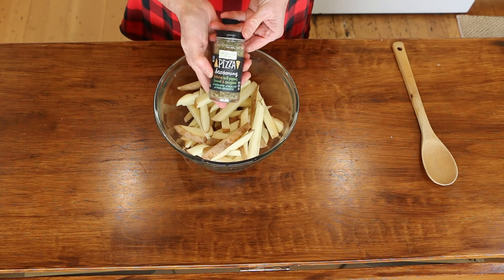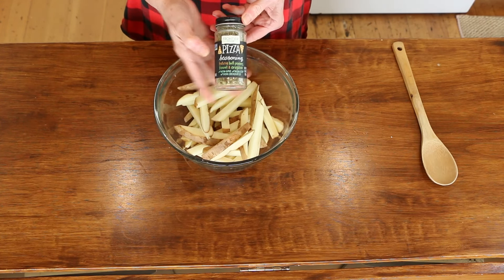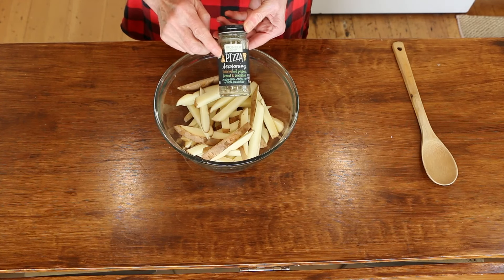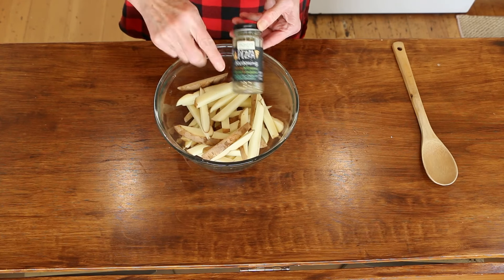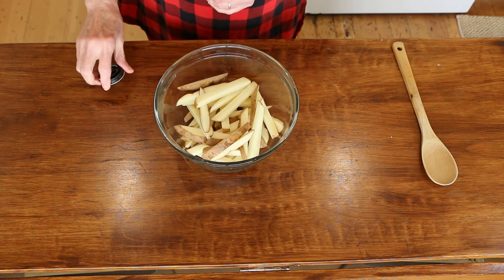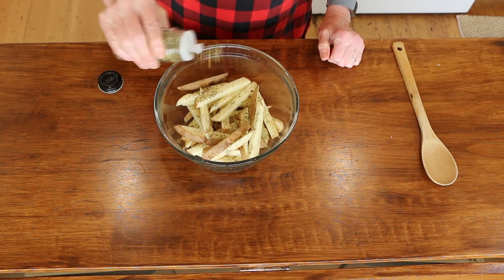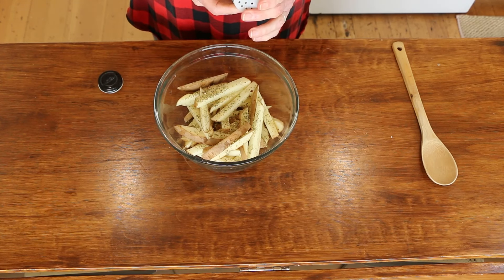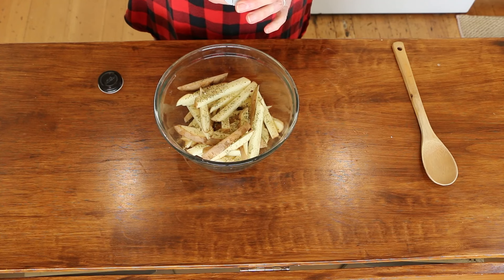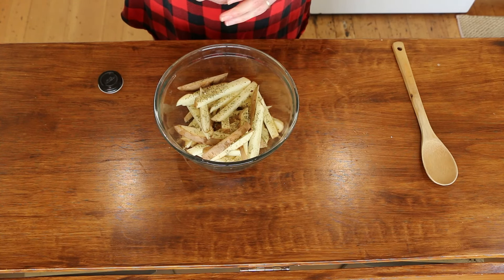We're going to season these up with this pizza seasoning by Frontier. This is not a sponsored video, but I love the pizza seasoning. I also like the Fiesta seasoning, which I'll be using in the next recipe. The ingredients in the pizza seasoning are: onion, bell peppers, fennel seed, oregano, garlic, basil, chili peppers, parsley, thyme, marjoram, and celery.